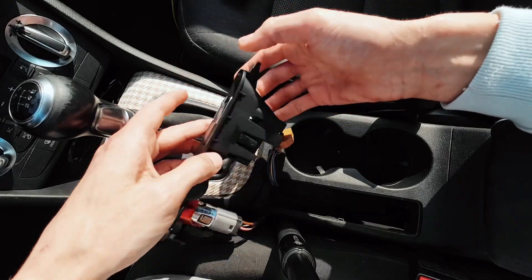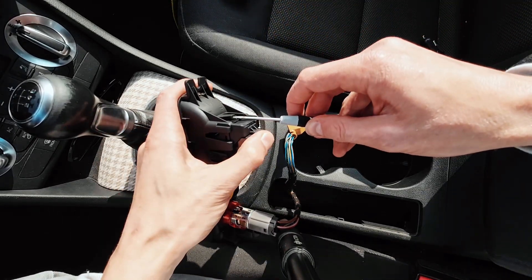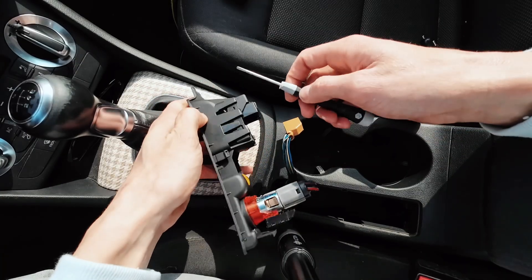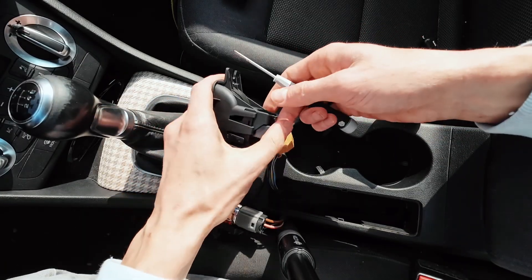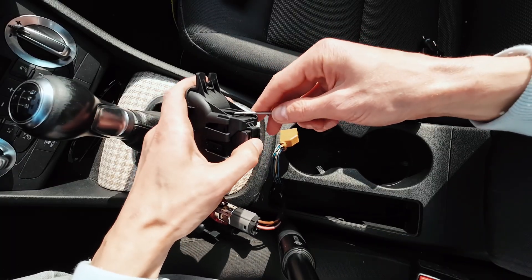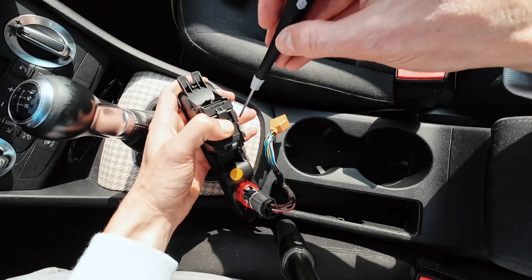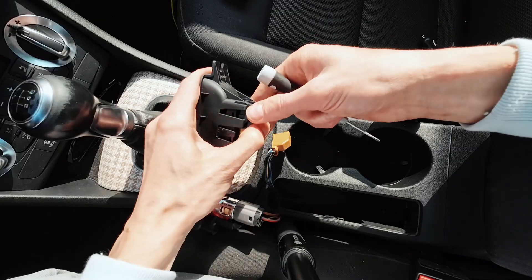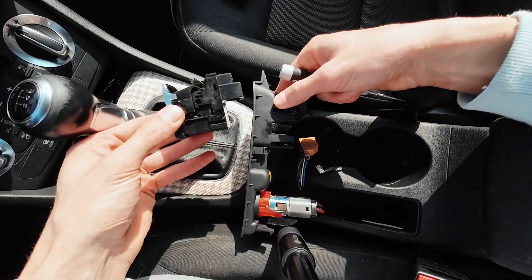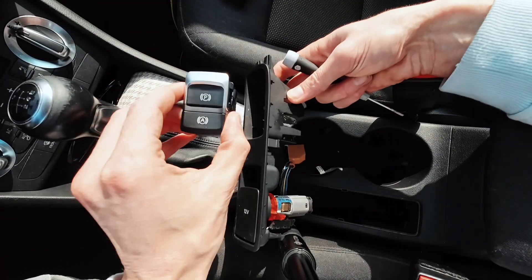We can remove this assembly — it goes upwards but there's a lock, so apply slight tension and unlock it. There's a lock here, a lock here, a lock here — and with those three unlocked you can remove the old button.